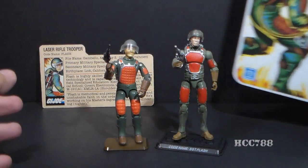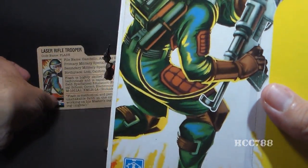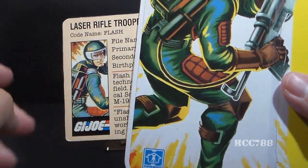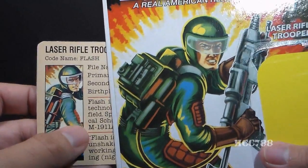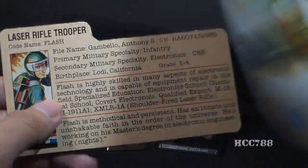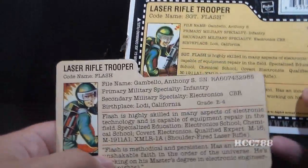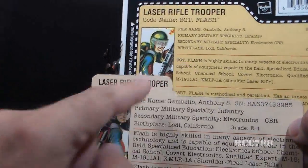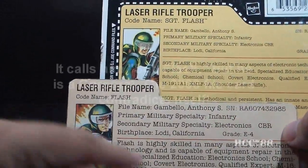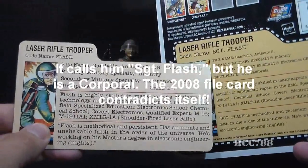We can look at the file cards now. I have the full card back for the modern 25th Anniversary Flash. This artwork is similar to the artwork on the original card, but it's just not quite as good — it looks kind of airbrushed and blobby. The text on the file cards though is very similar, just a little bit of change in wording where it says Sergeant Flash and a couple other things. Other than that, they really didn't rewrite the file card.